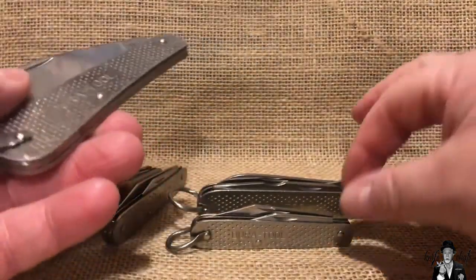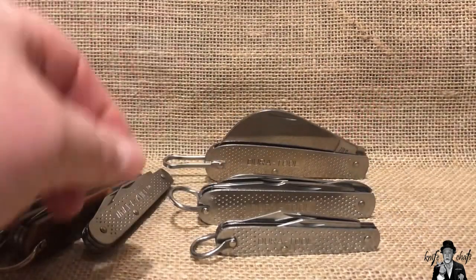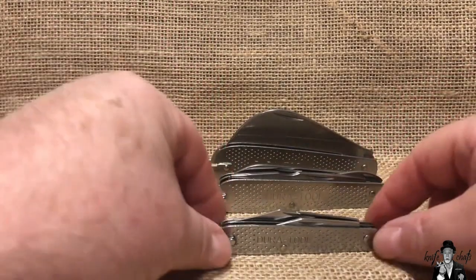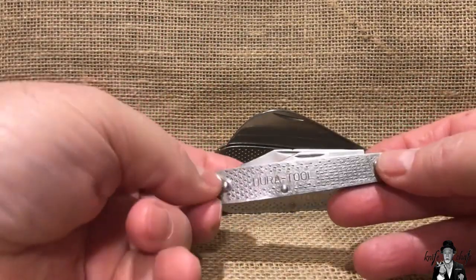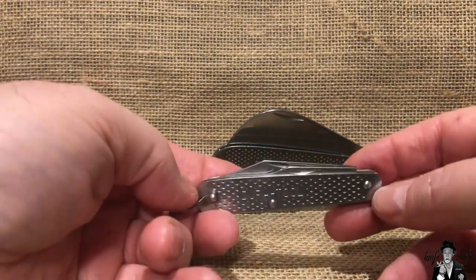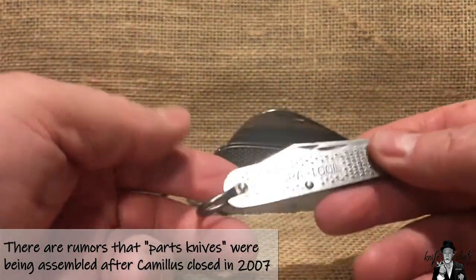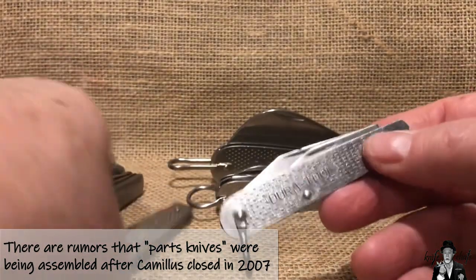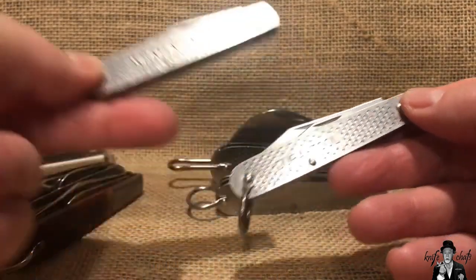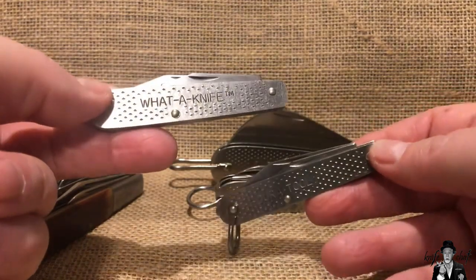These knives continued to be made — at least they were in the catalog — by Camillus basically from 1996 until Camillus closed, so probably up until about 2006 the DuraTool knives were being made. But they are becoming scarce and more and more difficult to find. Matter of fact, it is much easier to find a Water Knife than it is to find a DuraTool Workhorse.